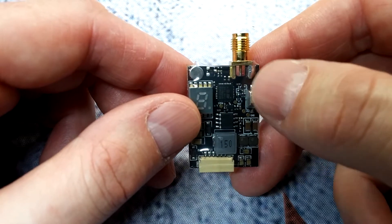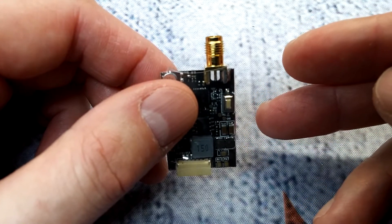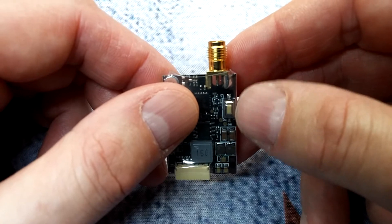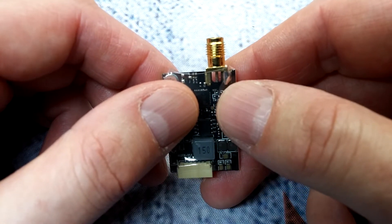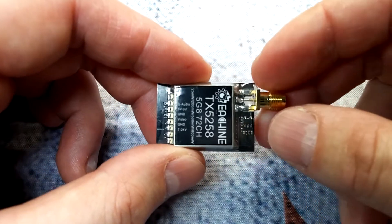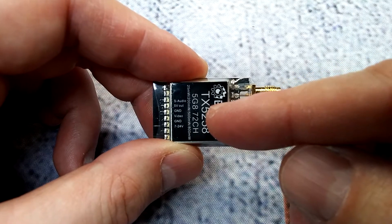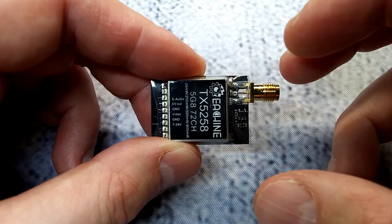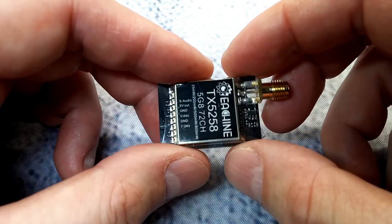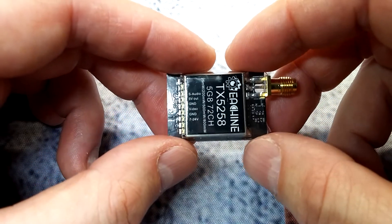You can change settings manually without needing Smart Audio, which is useful if Smart Audio doesn't work on the new Betaflight 3.3. It also has overheating protection — if you don't have an antenna attached, the thermal protection will throttle it back or shut it down so you don't burn it out, which is a nice feature.